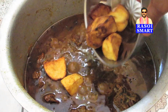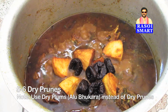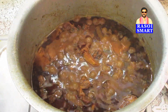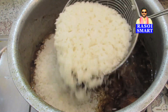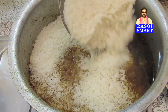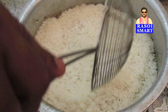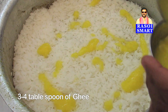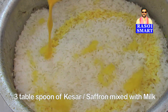Step 9. Add fried potatoes and 5-6 dry prunes. Note: you can also use dry plums instead of dry prunes. Mix well and cook for 5 minutes on medium flame. Step 10. Now add the 75% cooked rice on top of the mutton gravy. Add 3-4 tbsp of ghee and 3 tbsp of kesar or saffron mixed with milk.